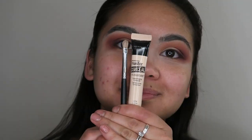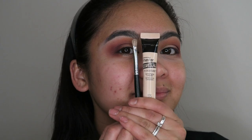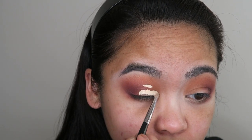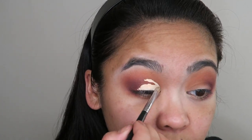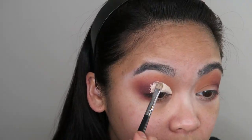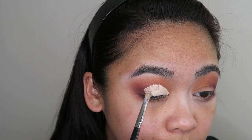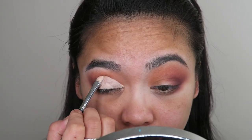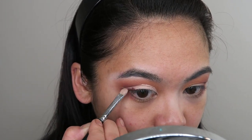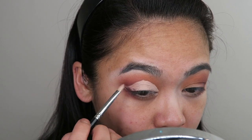Now I'm going to take that same concealer and a small flat packing brush and cut my crease with that. As you can see, I open my eyes so the concealer smudges up to my upper lid and then it gives me an indication of where to bring my concealer up to. I'm just taking my time with that concealer and really giving myself a very sharp cut crease. I'm also winging it out as you can see.